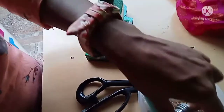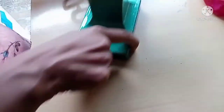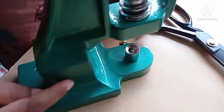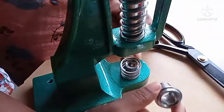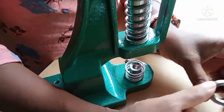We can see how it is. We can put holes in the point. We can put this part. This is the pot.